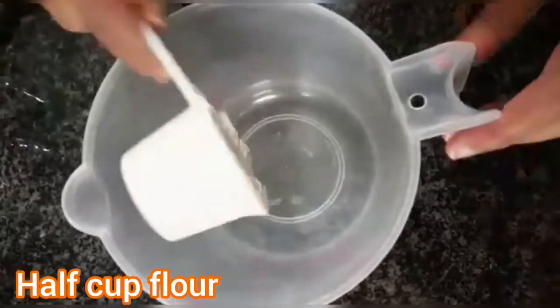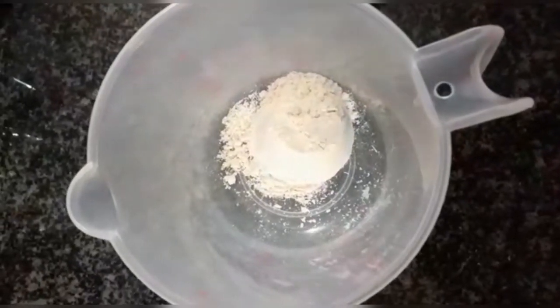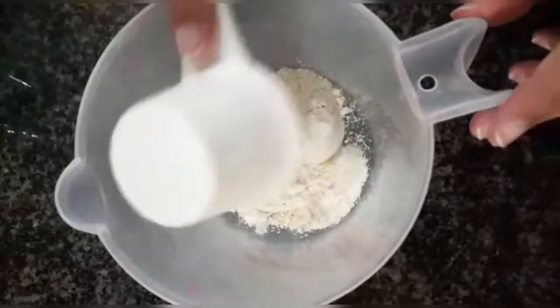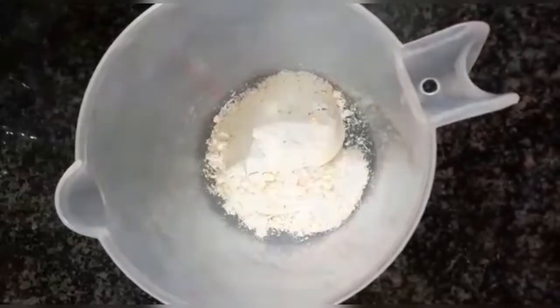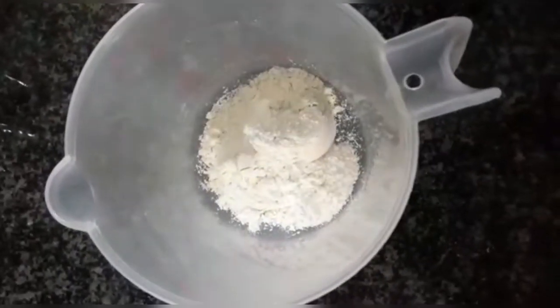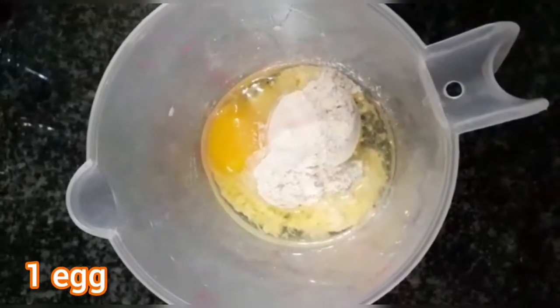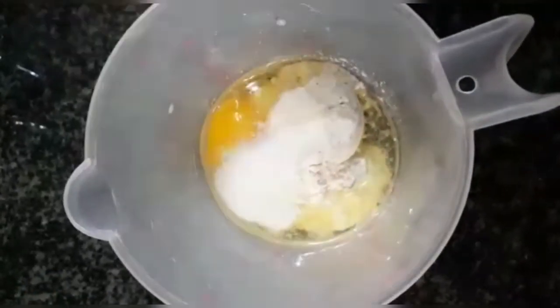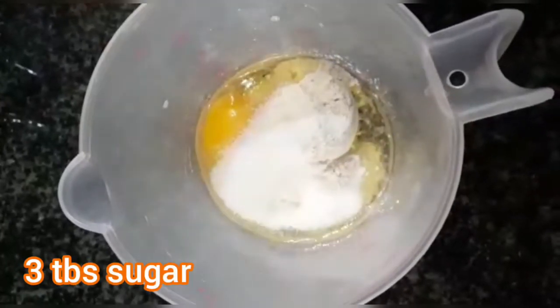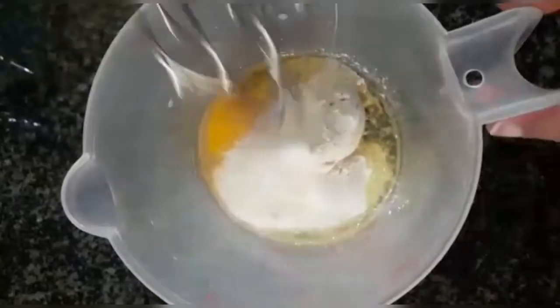First up, we take half a cup of flour. Then one egg — I've added one egg now. Next, I'm going to add three tablespoons of sugar.